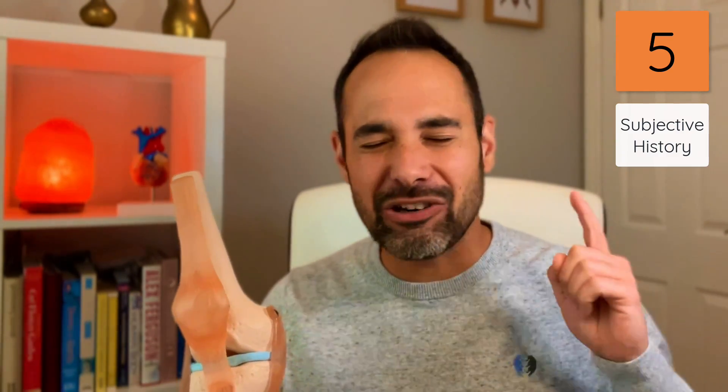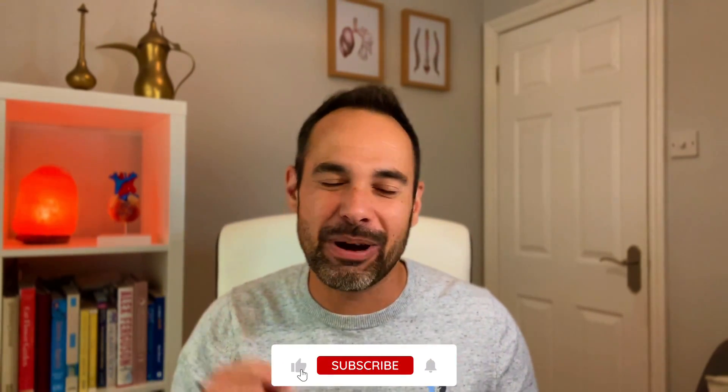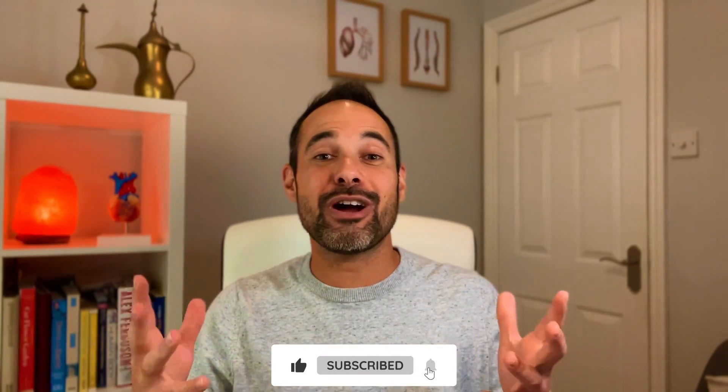If you want more on subjective history, check out our incredible video with the fantastic orthopaedic consultant Mr. Tricker, who goes through some brilliant subjective tips — you can find that at the end of this video. If you want even more on the subjective and objective assessment of the knee, check out our videos with orthopaedic surgeon Mr. Tricker, found over here. Please support us by smashing that like button, subscribing to the channel, and checking out our Instagram at clinicalphysio and our website clinicalphysio.com. I'm Khaled — see you really soon here on Clinical Physio.